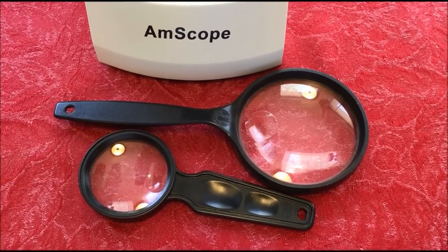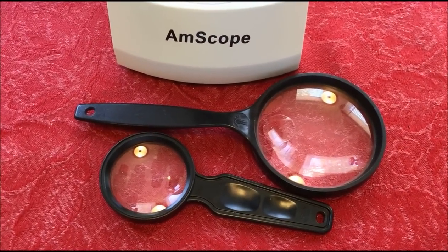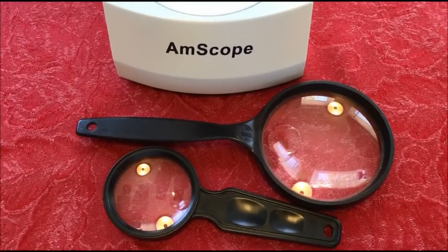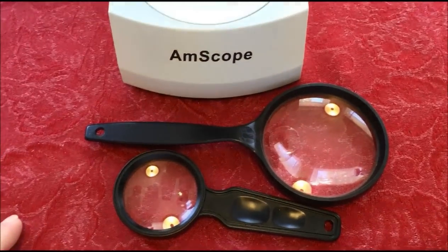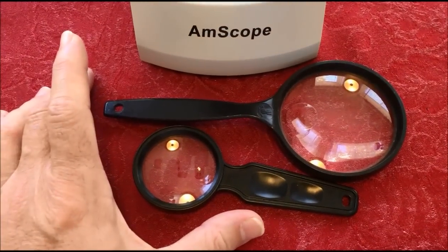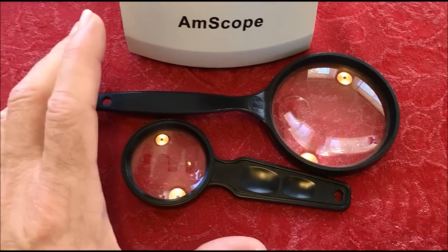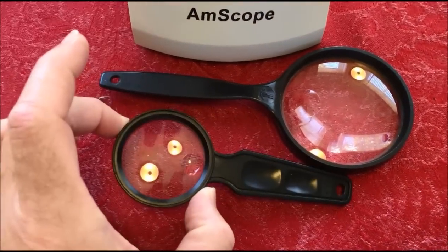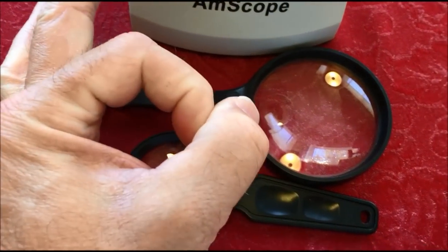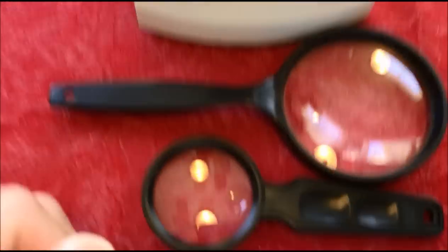Hey guys, JB Coins here with another video trying to answer probably one of the biggest and most common questions we get — also a great subject of debate — which is the best thing to use when evaluating coins or searching through coin rolls. Is it a small loupe, a large loupe, a pocket loupe, or a microscope?